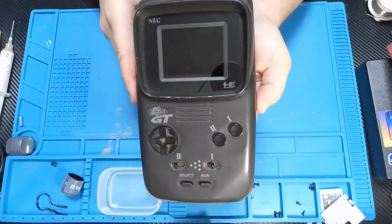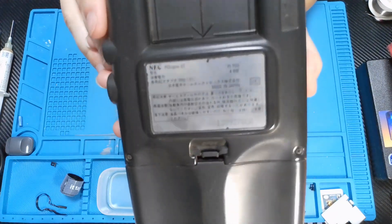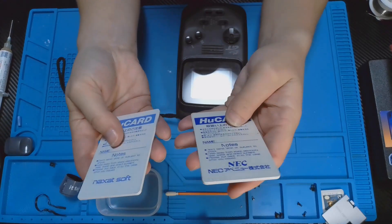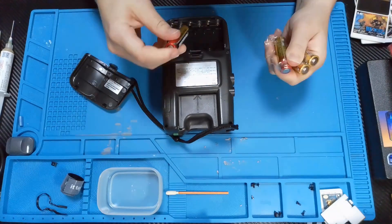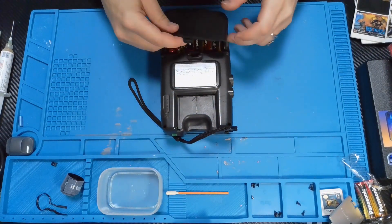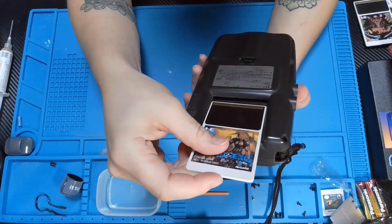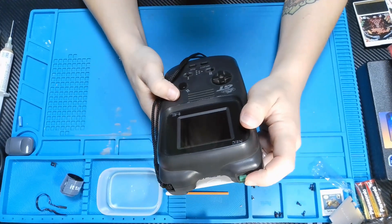I decided that this would be a fun task to see if we could get it working. This is what it looks like on the front — it says PC Engine GT. These are what the cards look like, and it does take six AA batteries.